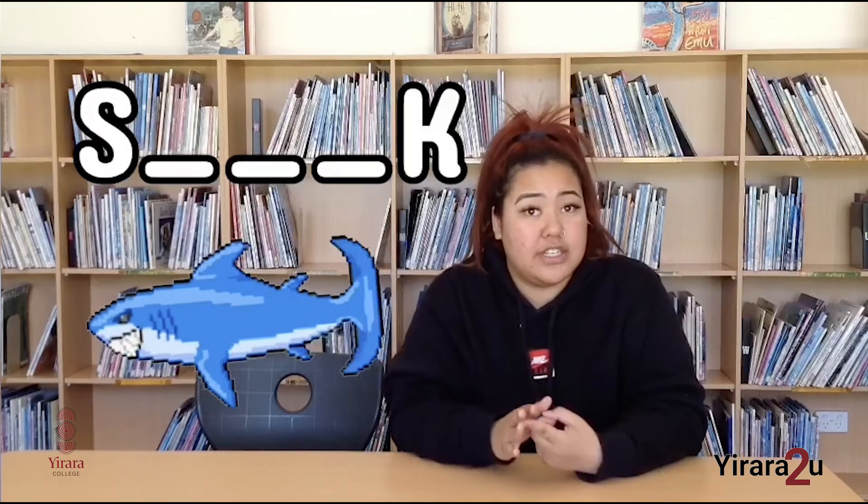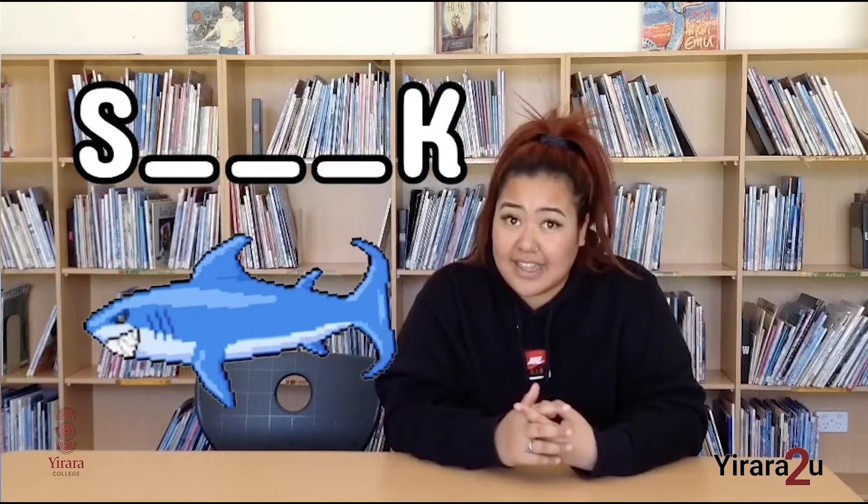I'll see you soon. I'll give you a hint for the next episode. The first one is they swim around in the ocean and have very sharp teeth. And the second one is you can find them in the kitchen cooking. So be kind, stay safe and I'll see you soon.